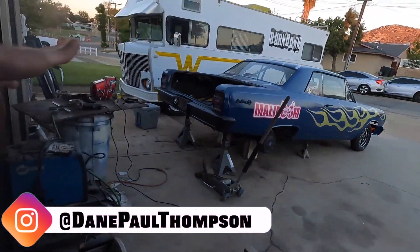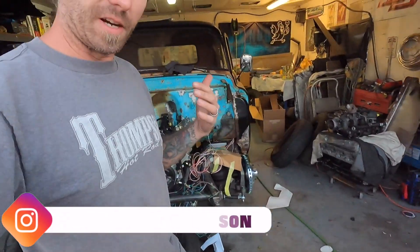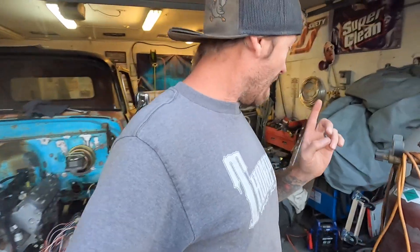What is up everybody, welcome to the BurnDown YouTube channel. I finally found a little bit of time after hours — as you can see it's kind of getting dark already, maybe it doesn't show up that good on film. Made a mess, got a little bit done, let me show you where we're at.